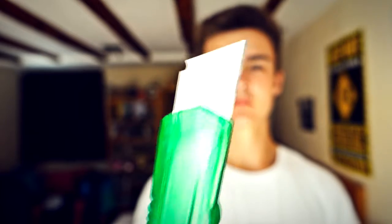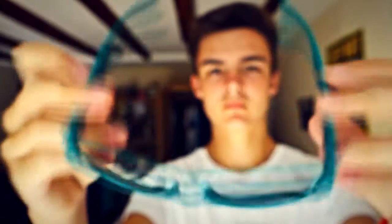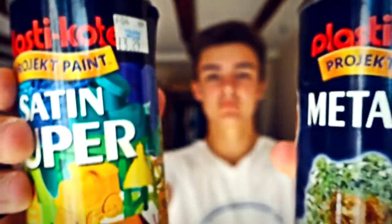Hi guys, how's it going? Welcome to a DIY sunglass tutorial. For this you're going to need a knife, masking tape, a pair of free or cheap sunglasses from like a festival or something like that, and some spray paints.